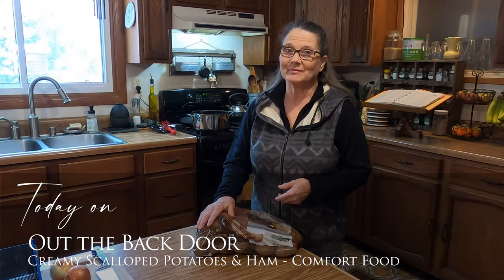Hi friends, Mickey Mankus here and welcome to Out the Back Door. Today I'm going to be making Creamy Scalloped Potatoes with Ham. Join me!